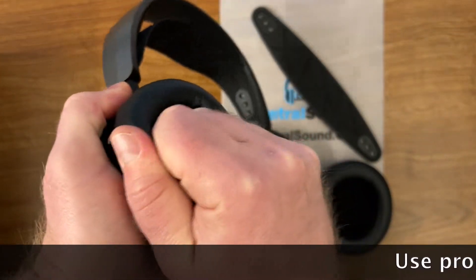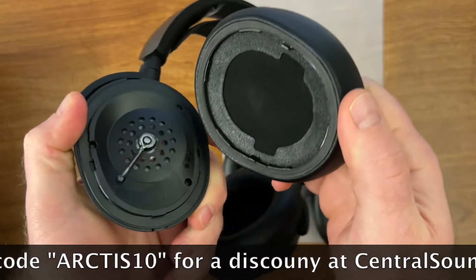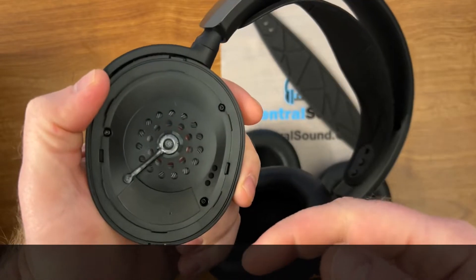First, you would just pinch the ear pad and pull away from the ear cup. It will unsnap. There are little clips holding the ear pad onto the ear cup, as you can see, and be careful of this little piece in the middle here.